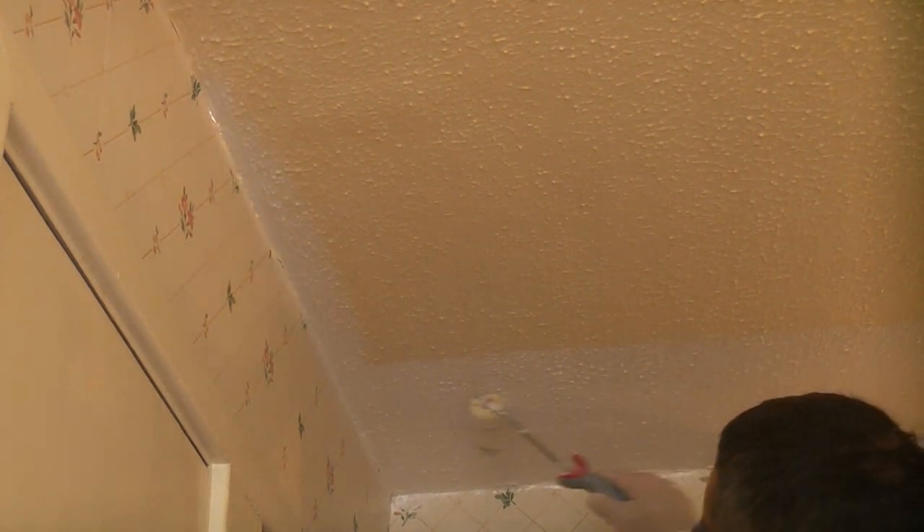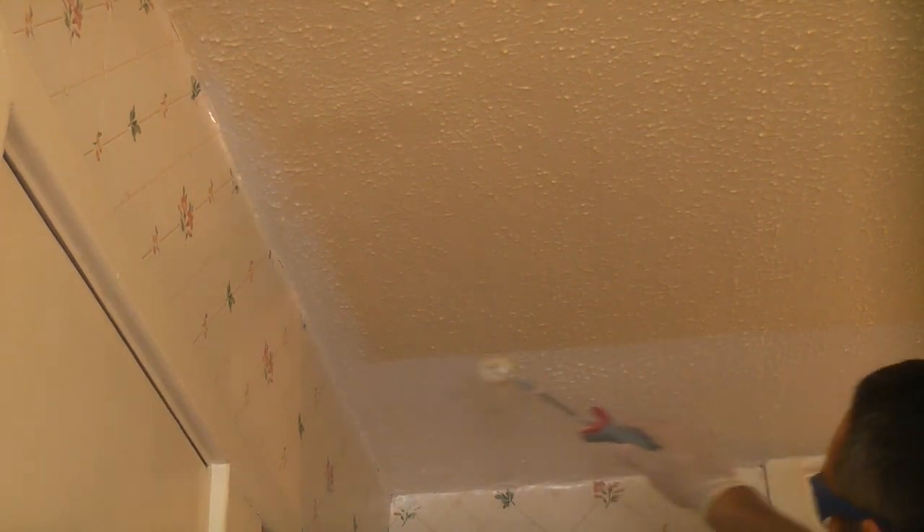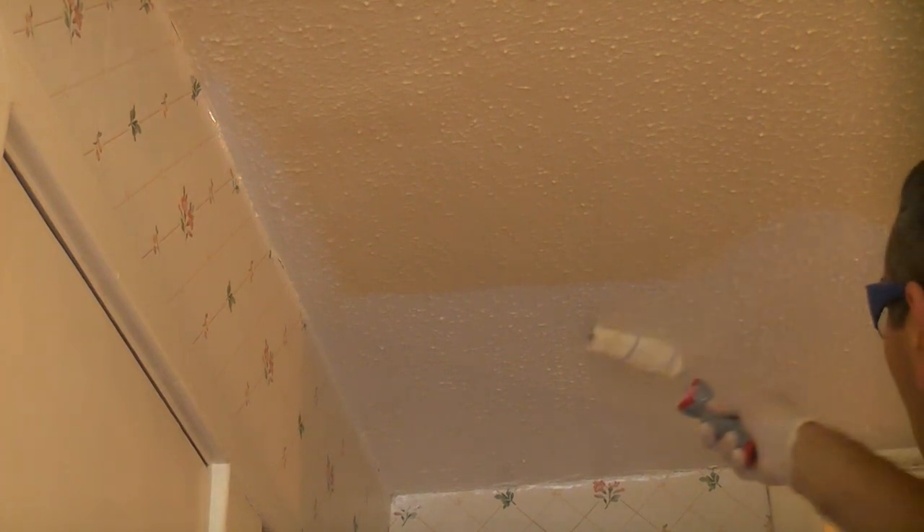This is because the brush tends to leave brush marks, so even after using the brush at the edges I then go over it and get as close as I possibly can to the wall with the roller, and that ensures that there are no brush marks.